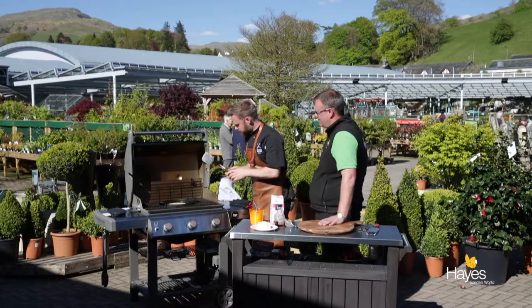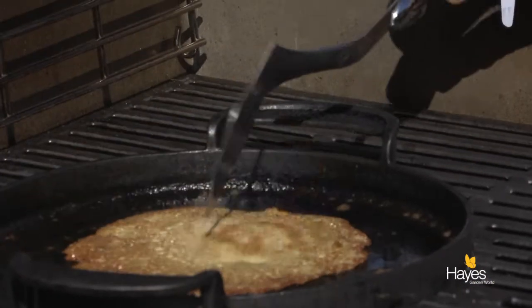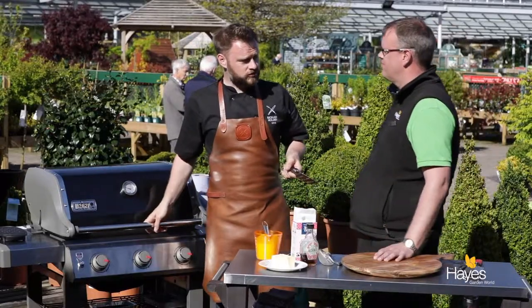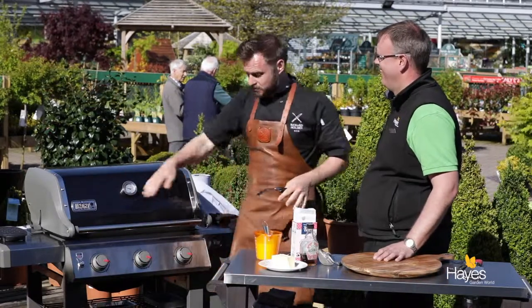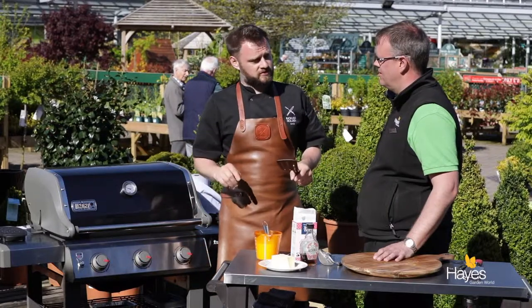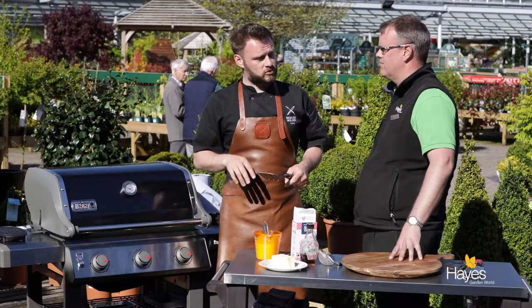Let's have a look at our first little crepe. There we go — nice bit of colour. Sometimes it's just like pancakes on Shrove Tuesday: if the pan's too hot or too cold the first one may not be quite right, but a quick adjustment on the dials and the second and third ones will be absolutely fine. We're happy with that one.